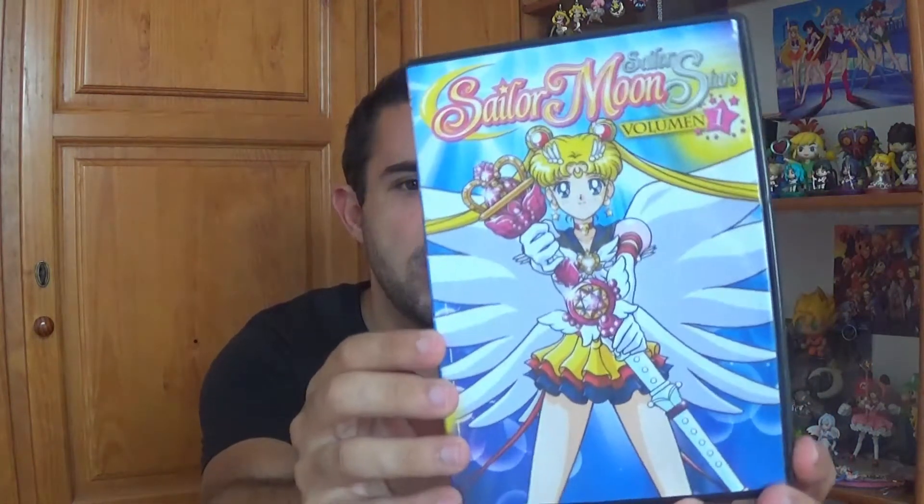Hello everyone, welcome back to my internet corner. I'm Kicken and today I'm going to be unboxing and reviewing a Sailor Moon Sailor Stars DVD.